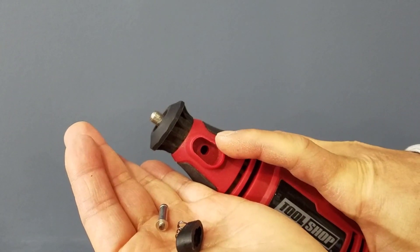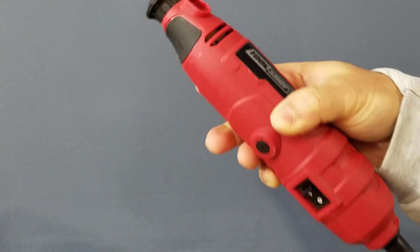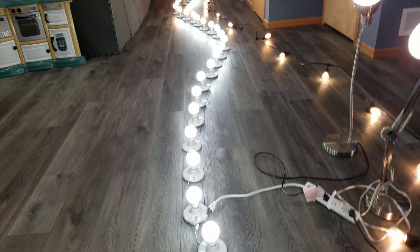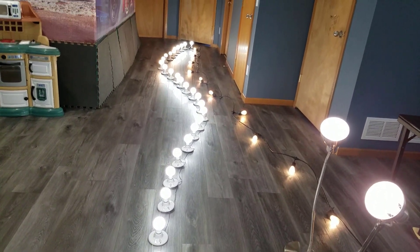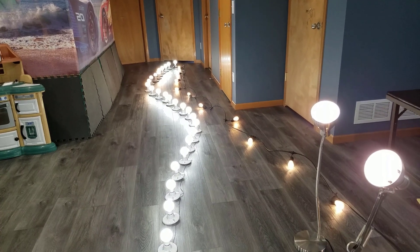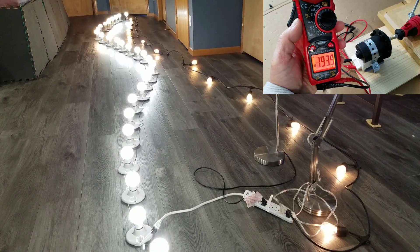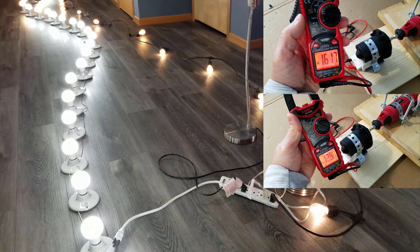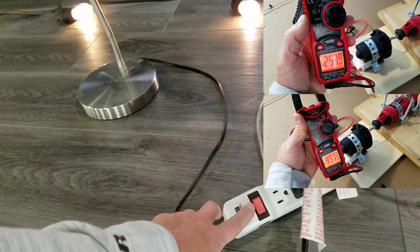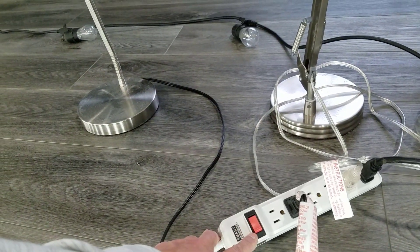Today we're going to turn this semi-broken rotary tool into an energy-creating machine. The voltage and the amperage this little machine puts out could knock you off your feet. Let's start building this awesome machine.